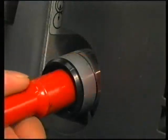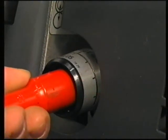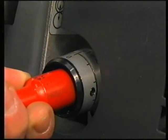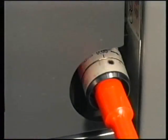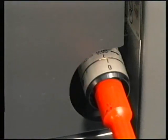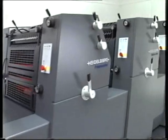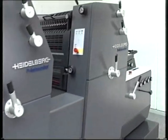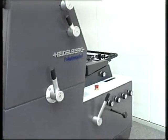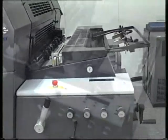The circumferential and lateral registers should be zeroed again. Do this by running the press in operating mode. By zeroing the registers in this way, the press is best prepared for the next print job.